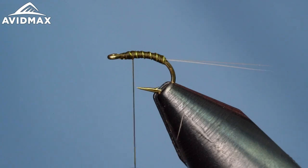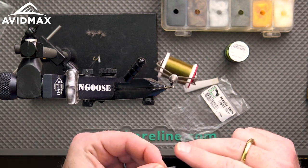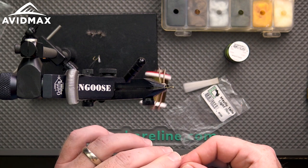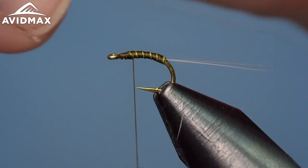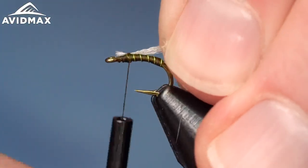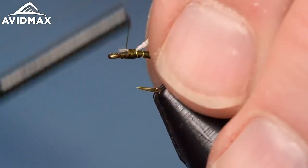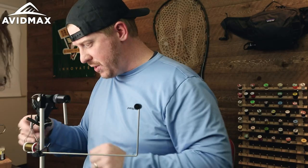I definitely understand where the name comes from. It's a very effective little fly, and I attribute a lot of that to this next material — floral fiber. Floral fiber is just an amazing, shimmery wing bud material, very attractive. We'll do a small hank — about 20 fibers in this clump, doing a size 16 here today. You can definitely go smaller, all the way down to 22s or 24s. We'll tie that in going right off the back, a couple of hook eyes back.